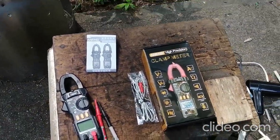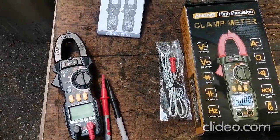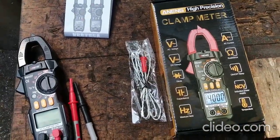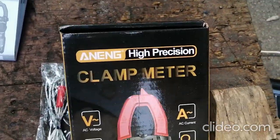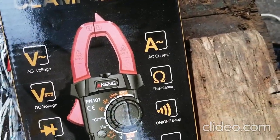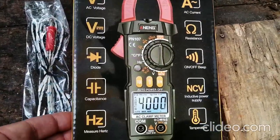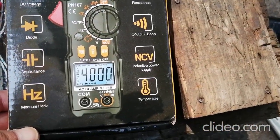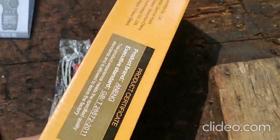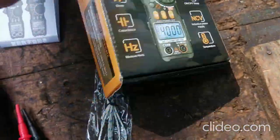Today we're going to take a quick look at this new clamp meter. This is probably about the cheapest clamp meter you can get — I think I paid $14 for it, and I've seen it for as low as $12. It's from China of course. It does AC and DC voltage but does not do DC current. They have a model that does DC current but it's about twice the price, around $30.